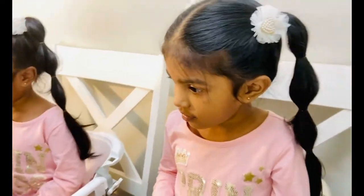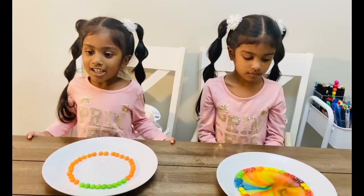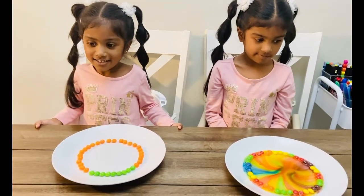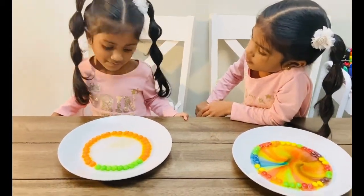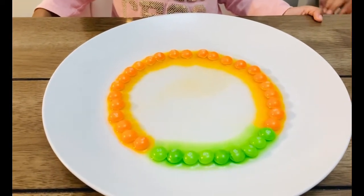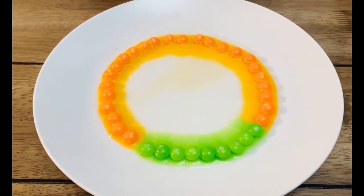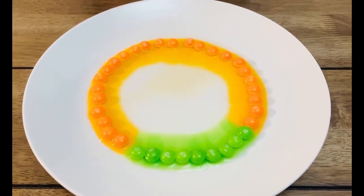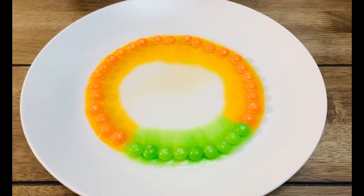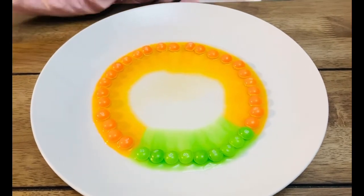You like it? Yes! Big thumbs up! Now it's time for my coffee. I want it in the middle! Whoa! Will it mix until we get brown? I don't know. Me either! The orange looks like an orange juice. Yum! Orange juice!